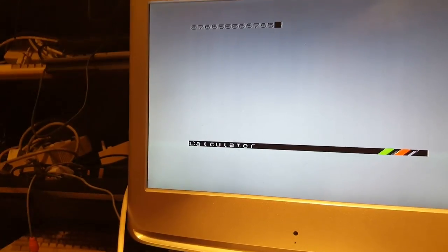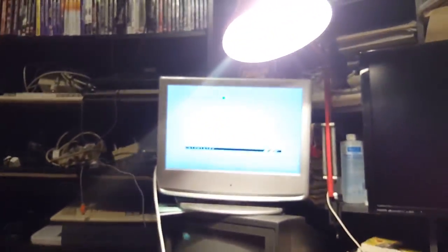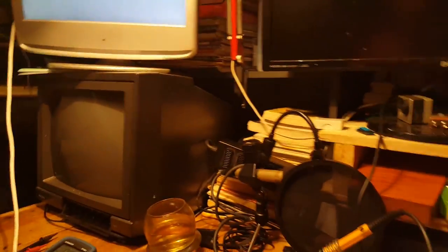I've got the keyboard plugged back in and I can see 128 Basic, tape loader, calculator. There are some graphical glitches, but the menus seem to be working. I think we have a sync problem or grounding problem, so I'm going to need a cable that's dedicated to the Sinclair. But essentially our Sinclair Spectrum 2 Plus is fixed and sorted.